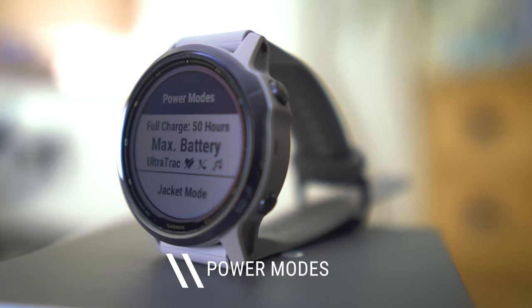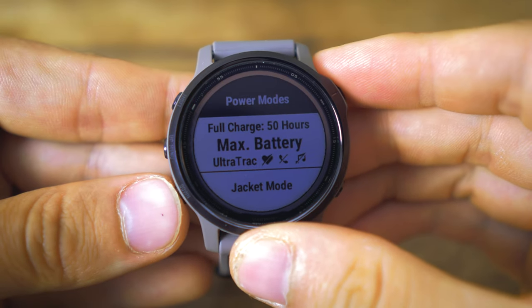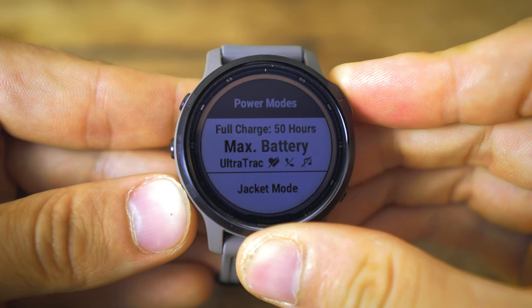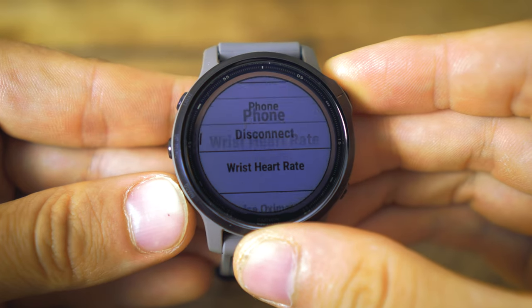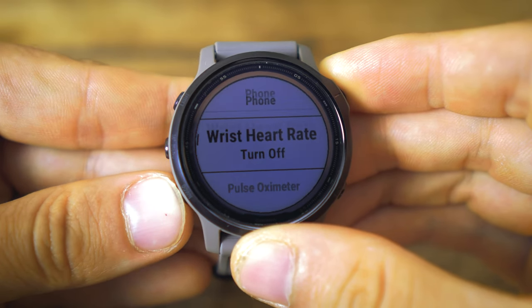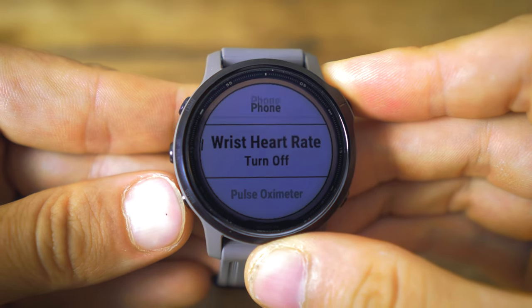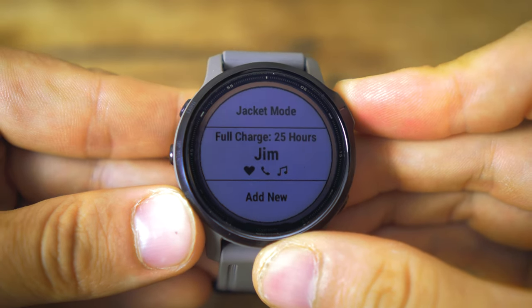It must be said that battery saver mode basically just turns it into a normal watch. Going back a screen to power modes, these still keep a lot of the functionality you'd want during an activity. The max battery mode turns off features like heart rate, phone connectivity, and music, but does keep a low-level GPS connection — so you get ultra track and can retrace your footsteps. There's also jacket mode: if you're wearing a waterproof jacket, the heart rate monitor won't burn battery trying to read through it. And you can create your own custom profile to fine-tune everything.